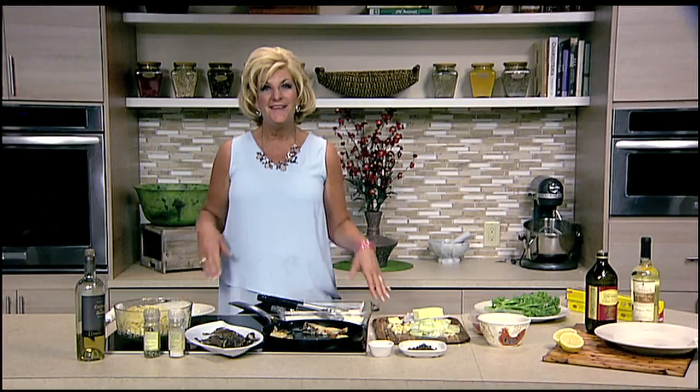Time now to get over to the kitchen and check in for the first time with our culinary director Judy Gallagher and see what she's cooking up for lunch today. Hi Judy. Well hi there Scott.